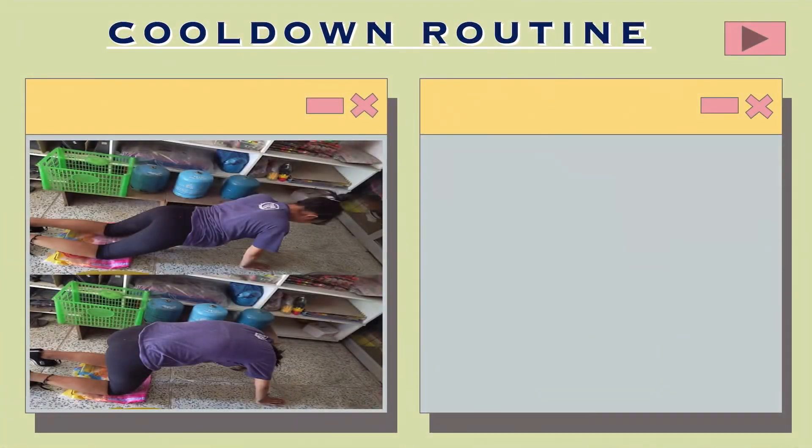Cat stretch: Get on the floor on your hands and knees. Place your hands directly under your shoulders. While exhaling, push your back up towards the ceiling, rolling your back into an upward arc like a cat. Continue arching until you feel a gentle stretch in your upper back and between the shoulder blades.